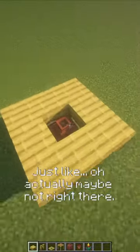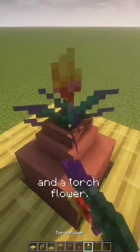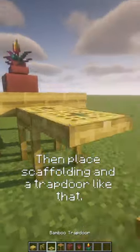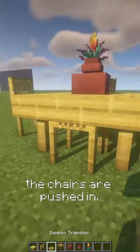Actually, maybe not right there — right there. It's a decorated pot and a torch flower. Place scaffolding and a trap door like that, and trap doors all around, with the scaffolding under the table to look like the chairs are pushed in.